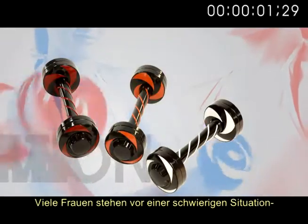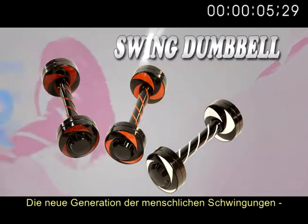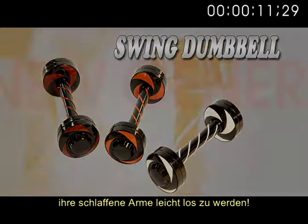Summer is coming! Many women are facing an awkward situation of sagging arms. The new generation of human vibration swing dumbbell can help you get rid of those sagging arms easily.